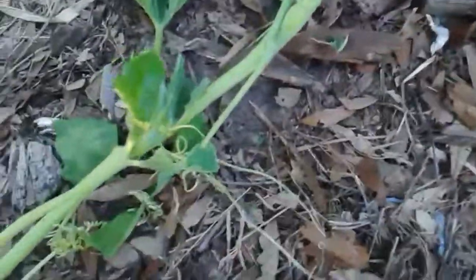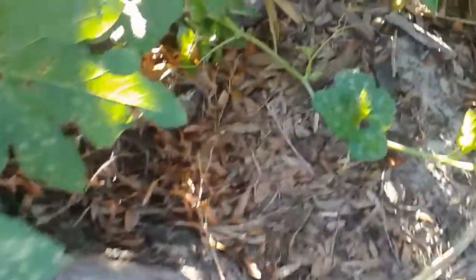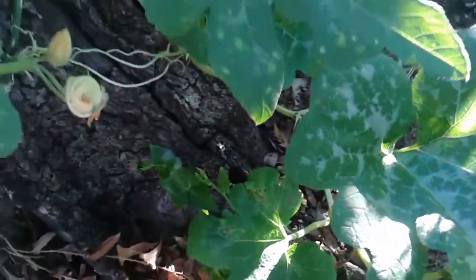I'm excited — I've got some pumpkins. There's one. There's one there. I can't even find it in my camera. Right there. See it? I think there's one over here somewhere. There's one. Once I knew what they were looking like, I can start picking them out. I'm going to have a couple of Seminole pumpkins this season.